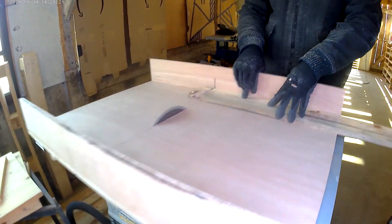Hi everyone, welcome to Make It Happen, I'm Geoffrey. Today we're going to make something really simple but super useful for the shop, and this is a crosscut sled.